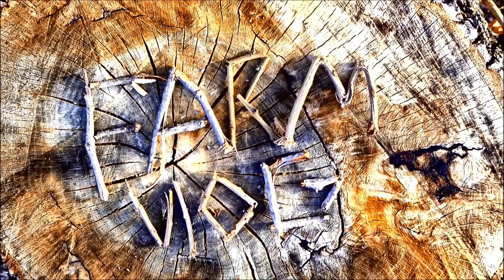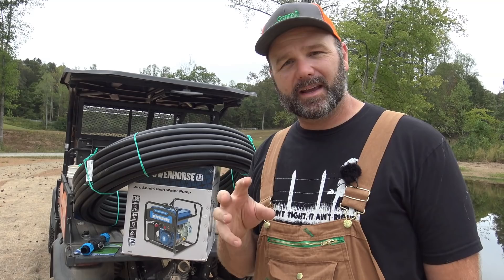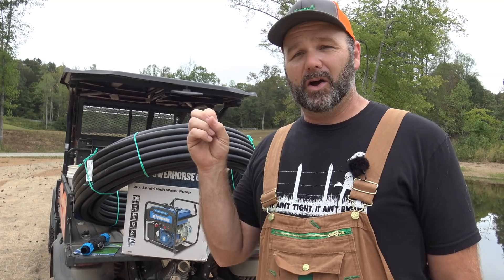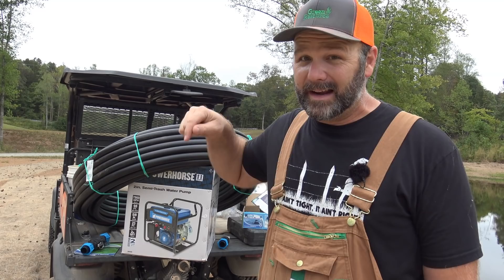Before we get started unboxing all this stuff and putting it all together, I want to let you know that Stoney Ridge Farm Channel is a YouTube channel dedicated to starting a first-generation farm here in the foothills of the Blue Ridge Mountains in North Carolina. We're on a 200-acre piece of land that was overgrown, overfarmed, and eroded all to pieces, and we're trying to bring it back the right way. If you like this kind of content, be sure you pound that like button, subscribe to the channel, and click the little bell icon so you get notifications when we post new videos.